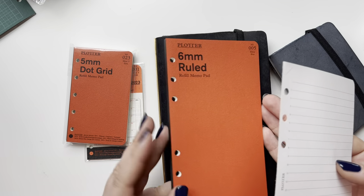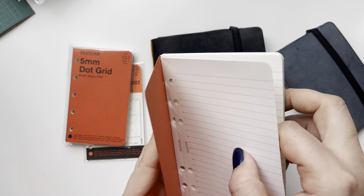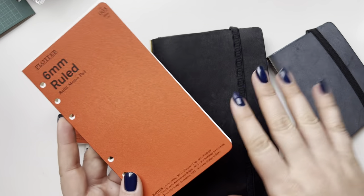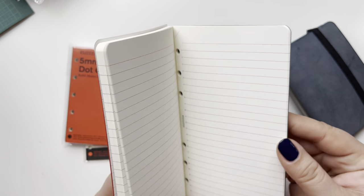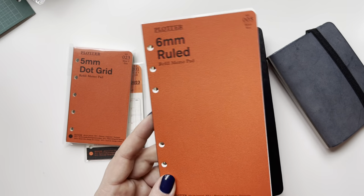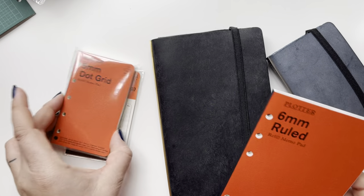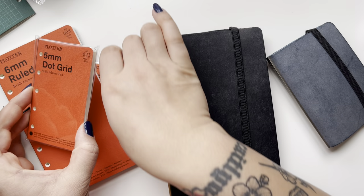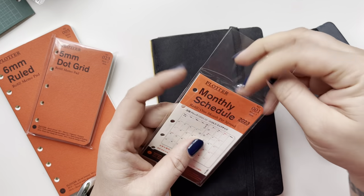One of my favorite things about their inserts is that they are not loose-leaf pages — they're actually bound. You could even just buy these as notebooks to try out the paper. When you want a sheet, you can just rip it out and it'll come out perfectly. You could use this as a notebook too — I've seen people write in it and then put it in the planner. I really love that because it keeps everything together and you don't have to store it in cellophane. It's just such a thoughtful part of the design.